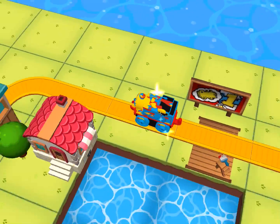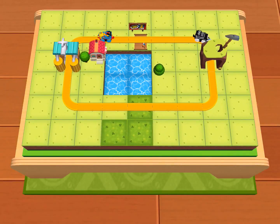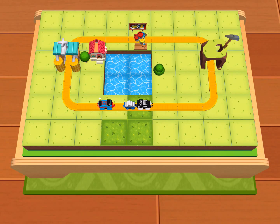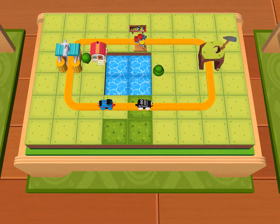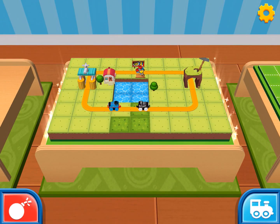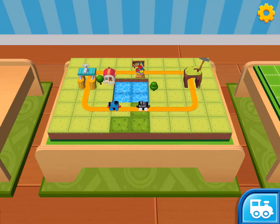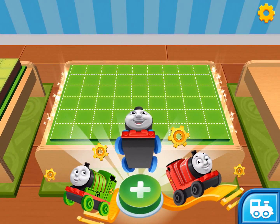Once you've done enough driving, you can tap on the back footer in the top corner of the screen. You've learned all the skills you need to create amazing train sets for Thomas and his friends. You can start a new creation or continue this one.